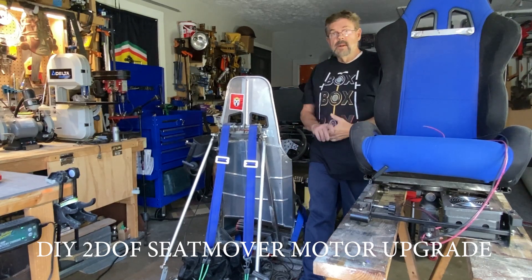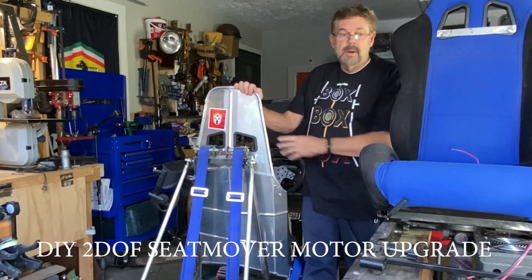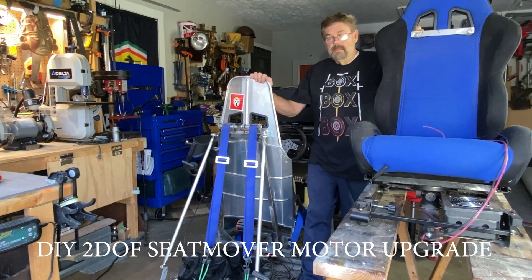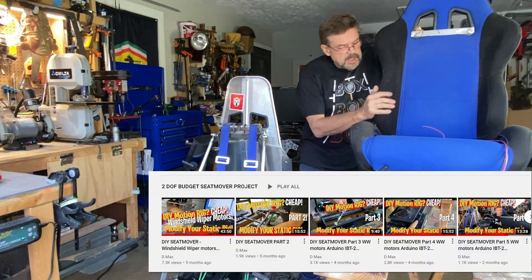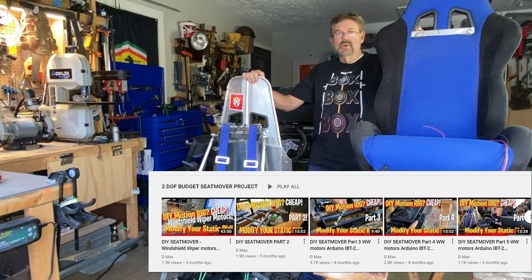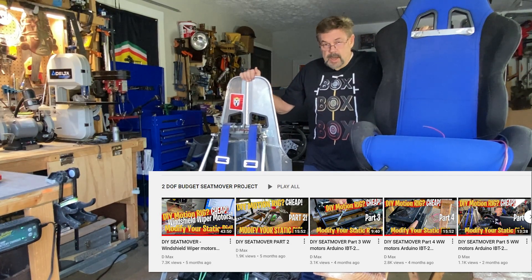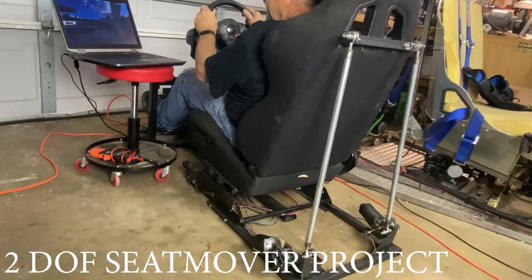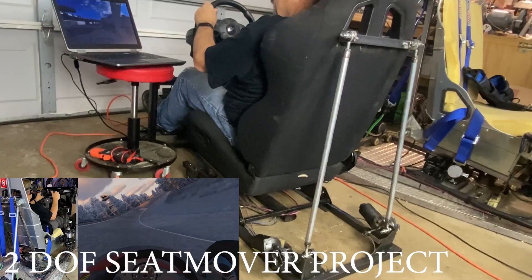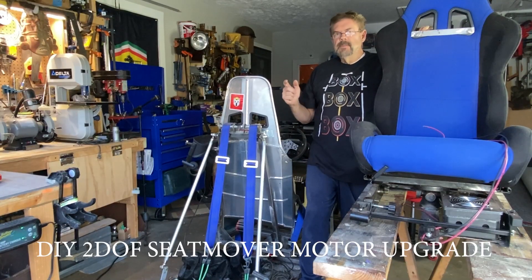If you're new to the channel, my name is Dave and I run this three degree of freedom rig. I've shown several videos on how to build it yourself. We just finished up a series on building this two degree of freedom seat mover using windshield wiper motors and we got it to work — it's just not quite powerful enough the way I'd like it. So that's why we're upgrading, and we're going to do it as cheap as possible.